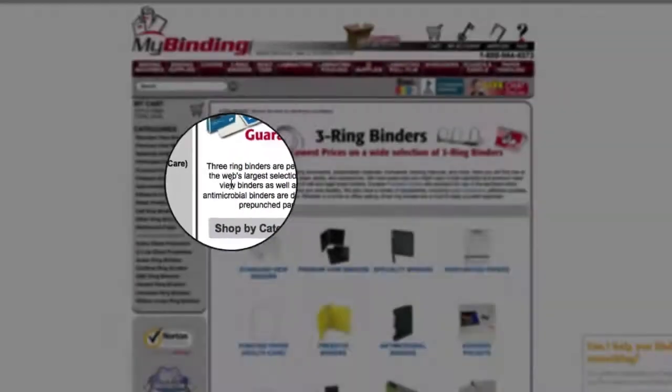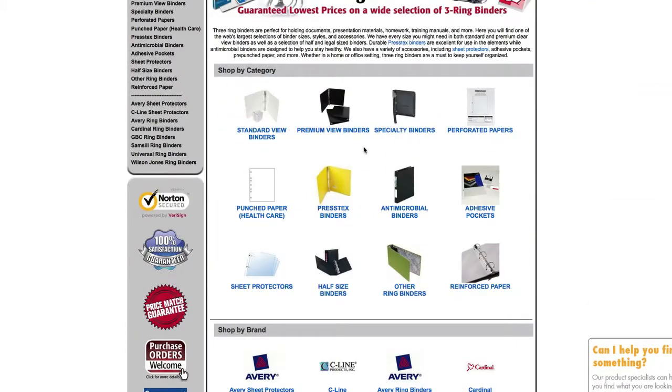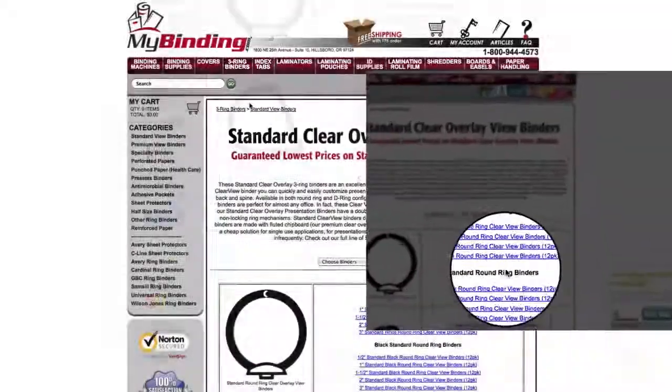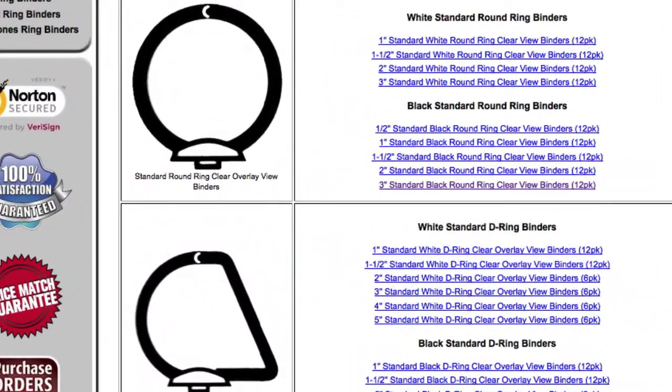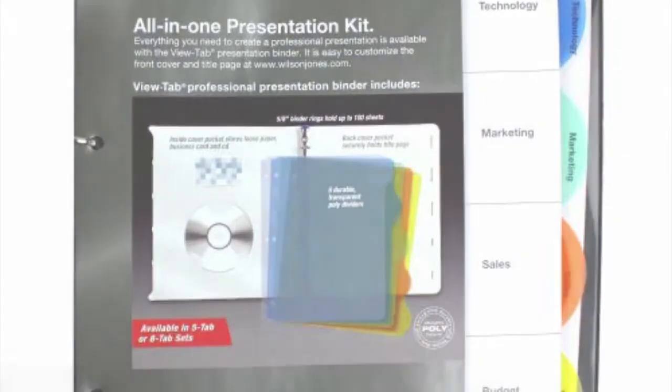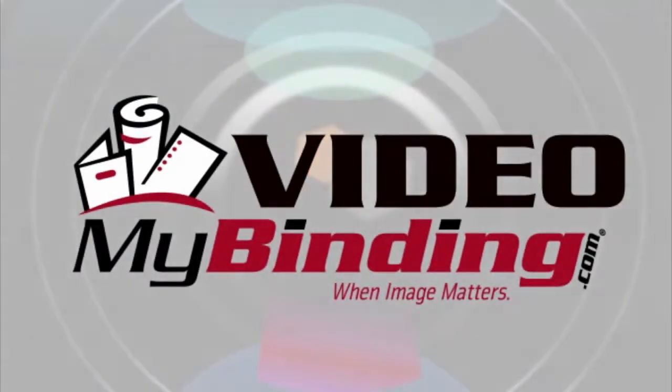We'll find it for you. Just select the three-ring binder tab, slide on down the page, and pick what you want. Give us a call if you can't find what you need, or we even have instant online chat support. There are certainly a lot of variables and we are your number one source. We have an entire section on index tabs to help you organize the inside. For more demos, reviews, and how-tos, check out MyBinding.com.